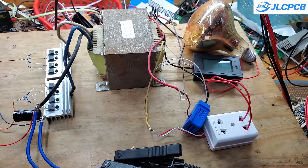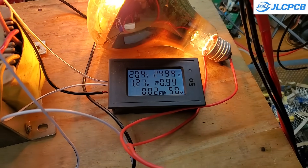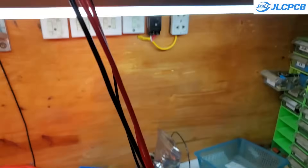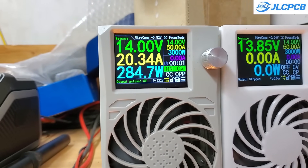Testing with a 250-watt bulb, the inverter handles it effortlessly. After subtracting the no-load power consumption, the conversion efficiency is around 90 percent. Not bad at all.